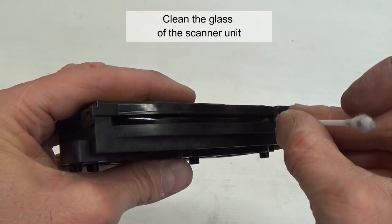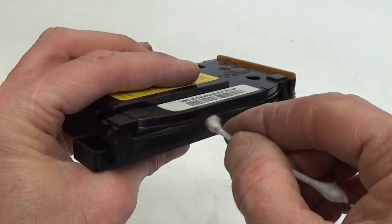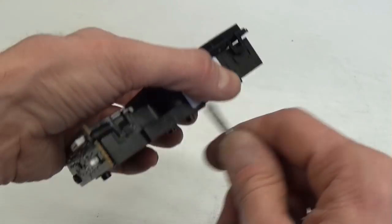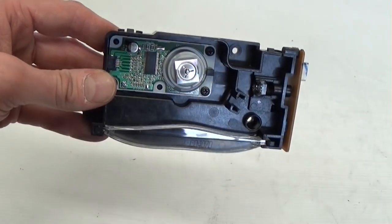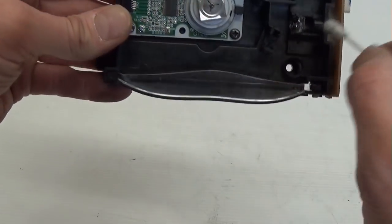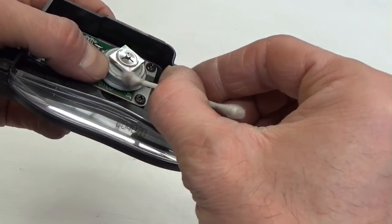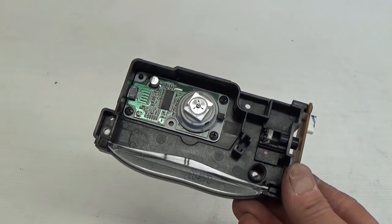Clean the glass of the scanner unit. You can use isopropyl alcohol. To clean the inside of the scanner unit, release its hooks and remove the cover. Clean all glasses and mirrors using isopropyl alcohol. Do not allow dust to remain inside the laser scanner unit. Install the cover when done.